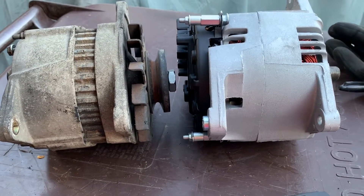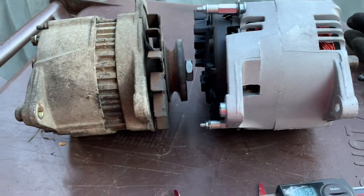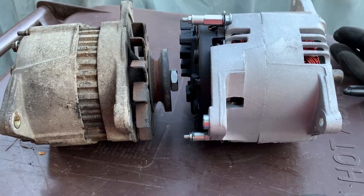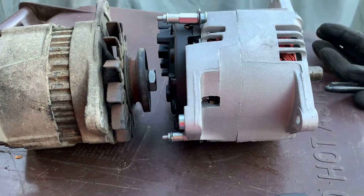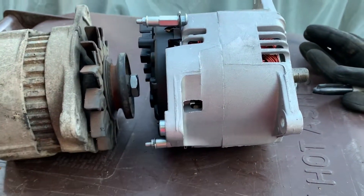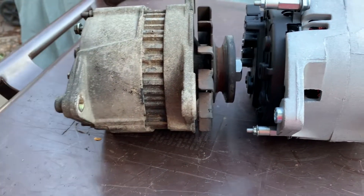Here's a comparison of the old alternator and the new. The new one is for a 4.2 liter Range Rover Classic. I don't have the part number off the top of my head, but since that was a vehicle sold in the U.S., it was a little easier to come by. It's supposed to be higher amperage — I think it's 100 amp, and this one is supposed to be 80. I'm hoping this new one actually charges properly and doesn't have a bad rectifier, voltage regulator, or whatever else is going on in the old one.